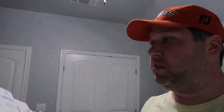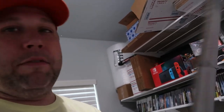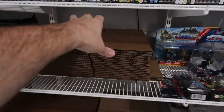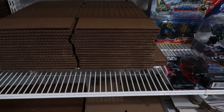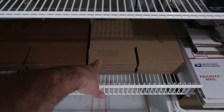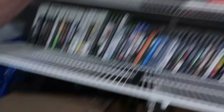You also need bubble wrap in your arsenal. I order several different size boxes from Uline - I put in the order on Friday so it should be here Monday. I ordered a bunch of 8 by 6 by 4 boxes, which is the one I need most. I also get 6 by 6 by 6, 8 by 8 by 8, 12 by 8 by 4, 12 by 8 by 6, 11 by 8 by 5, and 10 by 10 by 4 boxes.